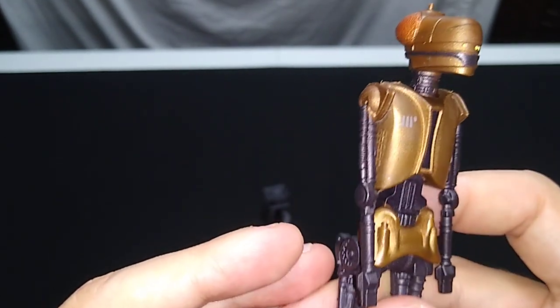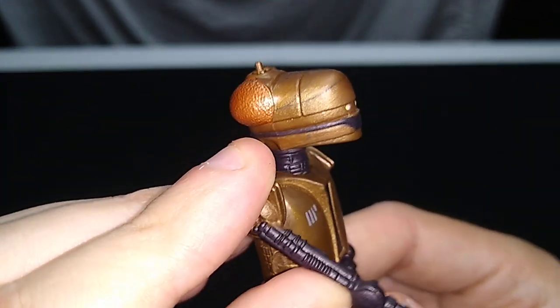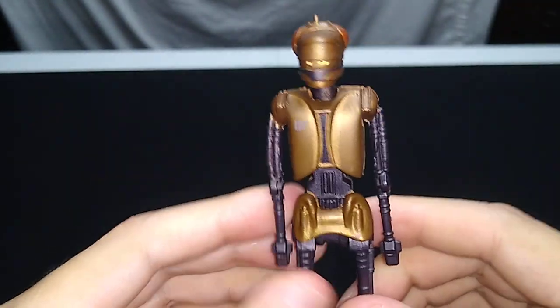I think a kid could actually break this pretty easily, especially those spindly arms. It's an awfully tight joint there, so just be careful with it.